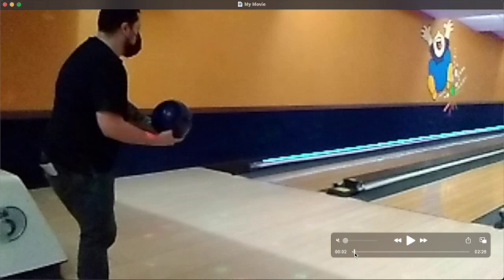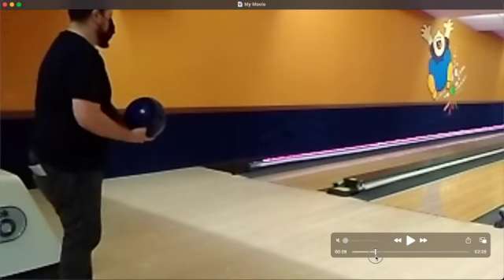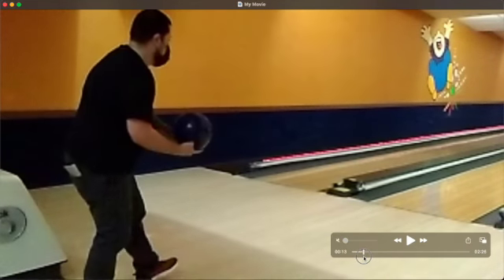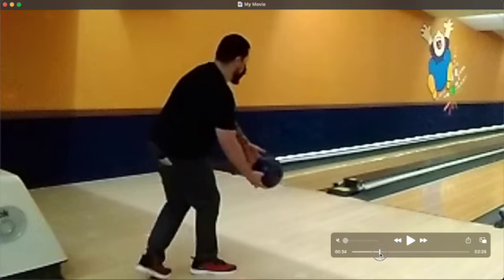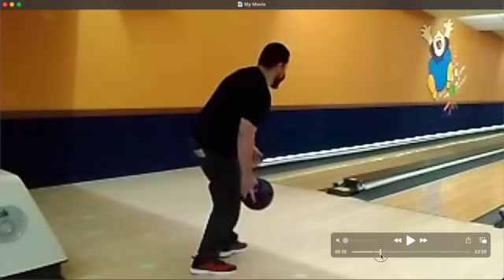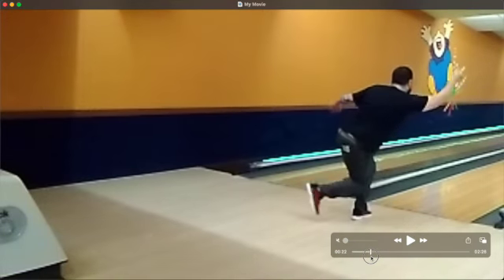First things first — with this first shot, something I've been really trying to correct is this sort of hunched-over starting position. You can see between this shot and the next I'm a lot straighter at the start. Rather than staying hunched over the whole time, keeping it very straight has a benefit: it's easy to control with not a lot of variation. But there is something in the act of dipping into your shot — that downward movement can generate more power.